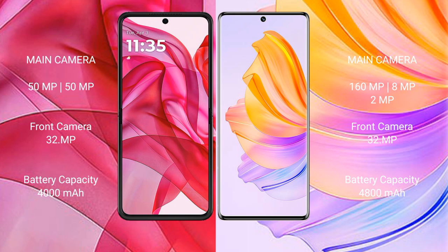The Motorola Razr 50 Ultra has a 4000mAh battery with 45W fast charging support. The Honor 80 has a 4800mAh battery with 66W fast charging support.